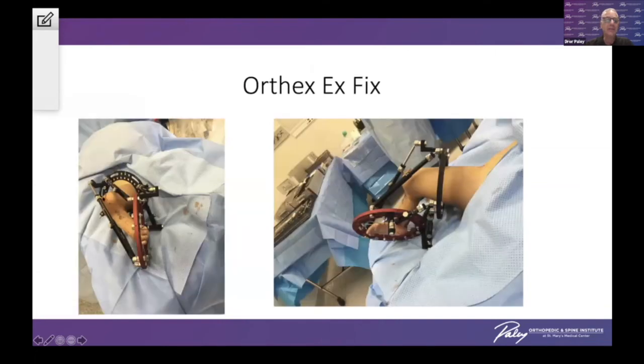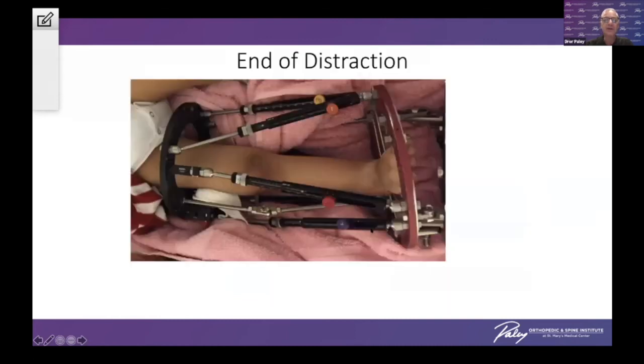Here's an example on a tibial hemimelia child. You can see with the Z-plates in the back and the Z-plates in the front, a severe greater-than-90-degree correction at the knee and a large correction at the foot. This is shown at the end of the distraction.